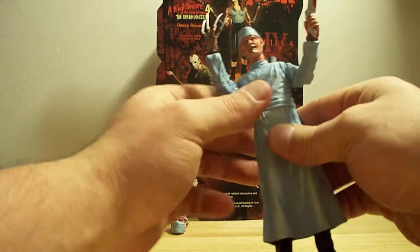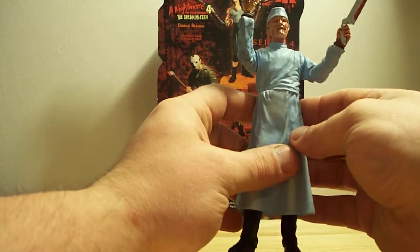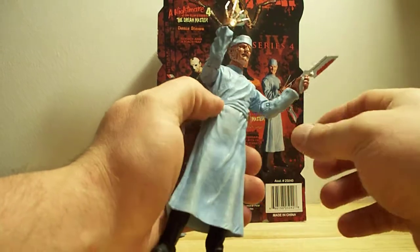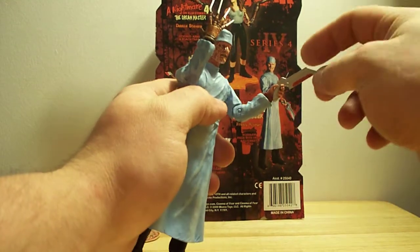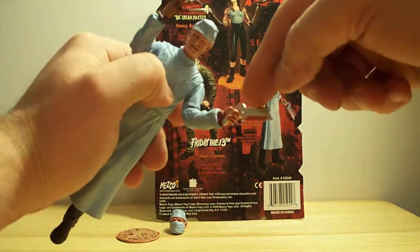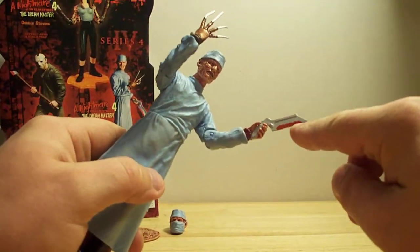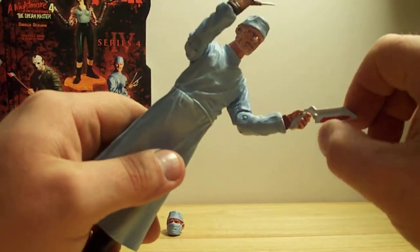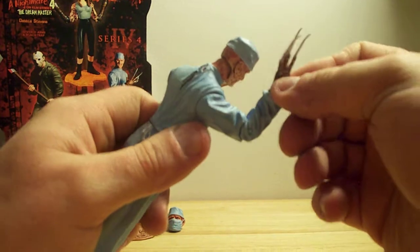He's wearing his smock — like a butcher smock, or a surgeon's, like he was a doctor or something. He's ready to kill you and commit murder and all that nasty gory stuff that he does. You can see he has his bone saw, and you can see the red on there which shows blood and gore — it's even got little grooves in there. And of course he's got his claw. That's what he's famous for.